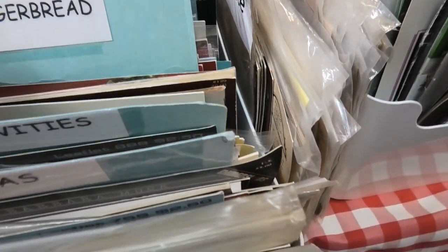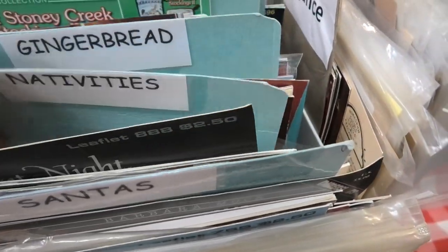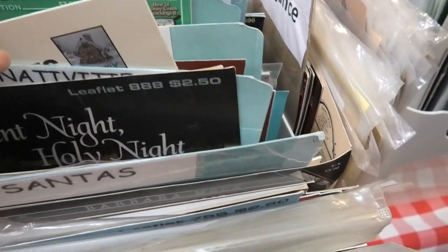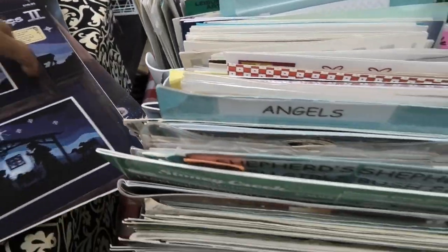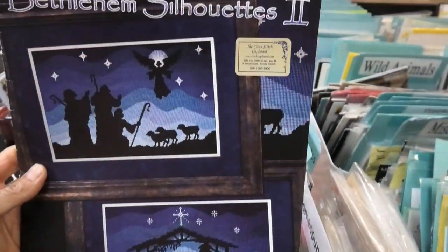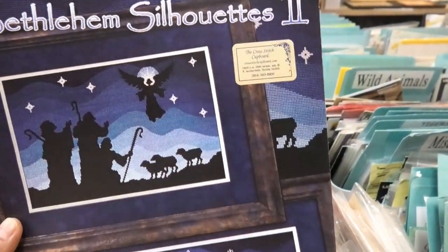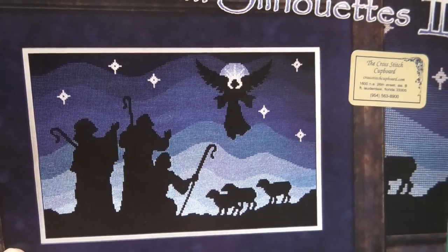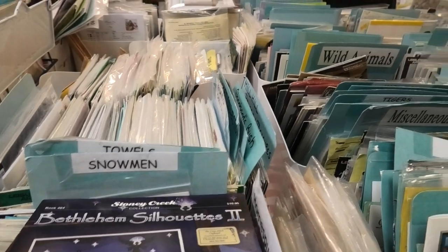Gingerbread Nativities — Nativities! Let's go through the Nativities. These are the Nativities. Stony Creek, Bethlehem Silhouette — it's lovely, solid stitching though. If you can find fabric that's got movement like that, or you could make it, it would be a lot easier.